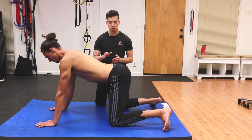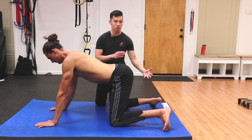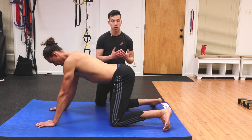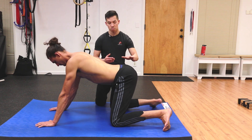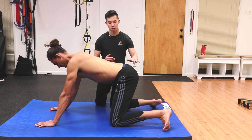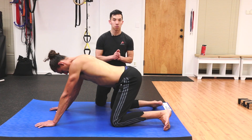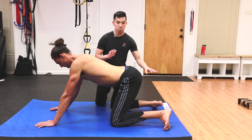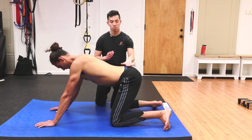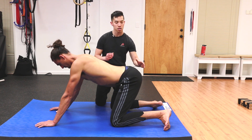At any point where Mitch starts to feel like he's losing parallel shins — like the ankles are coming in towards each other — or the tailbone is starting to tuck under, he's going to stop there. Those are the two key points of this exercise: number one, keep the shins parallel; number two, keep the lowest part of the spine neutral, never tucking underneath.